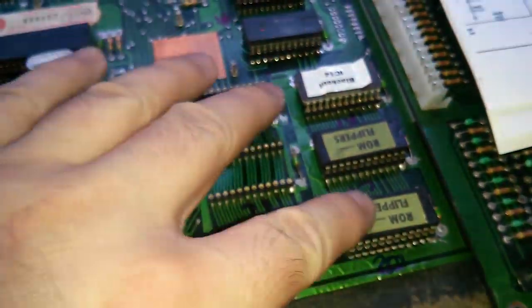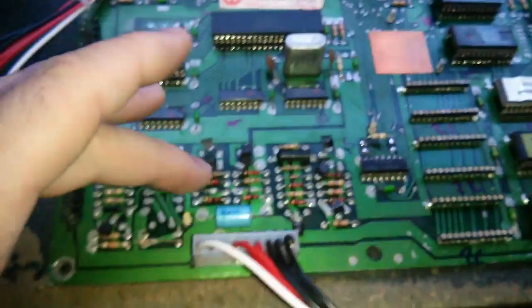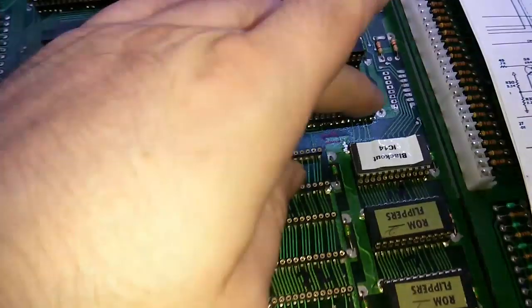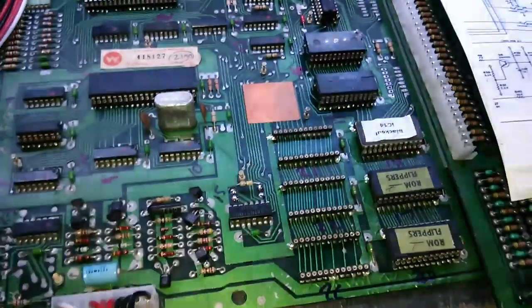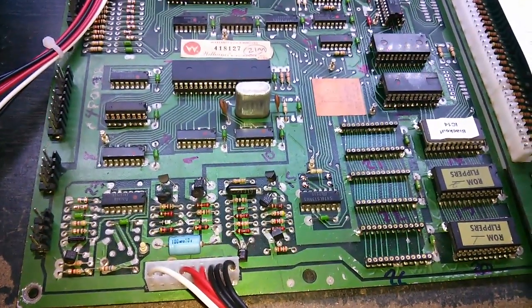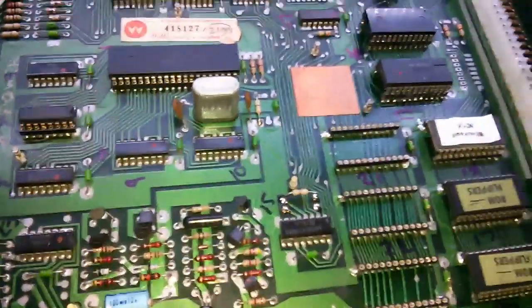I've verified every pin on these three ROMs here. I have continuity to the buffers — well, the drivers — and then from the drivers to the CPU. Everything checks out there. I've also checked for shorts between adjacent pins — no shorts, so everything checks out. Not sure what to move on to next at this point.